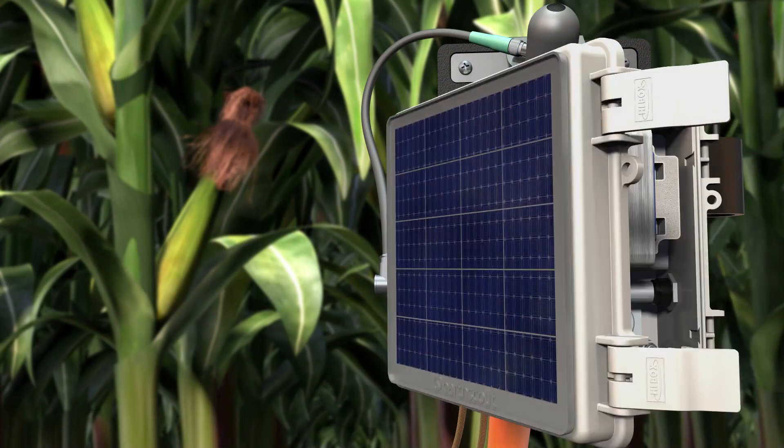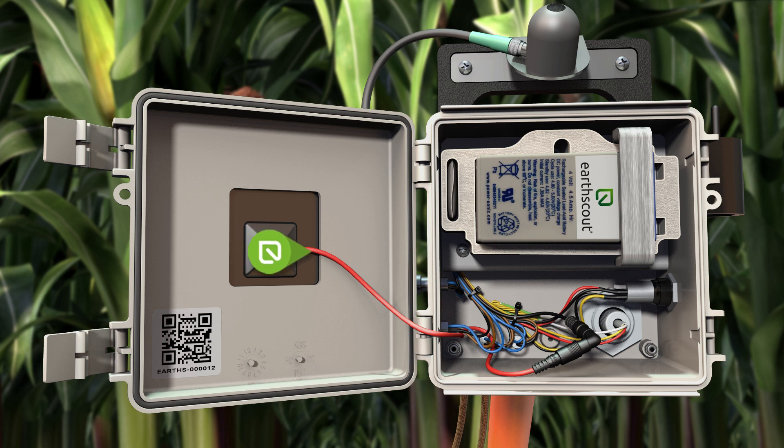Open the gray EarthScout control box and disconnect the solar panel by following the red cord to its black plug. Gently pull the black plug to disconnect the solar panel.